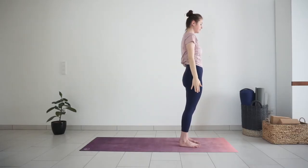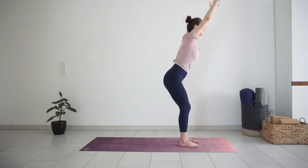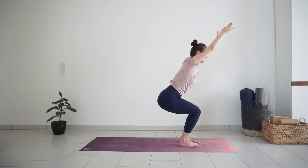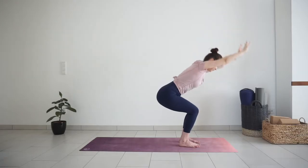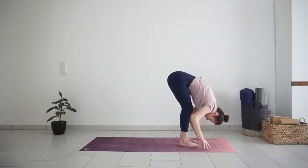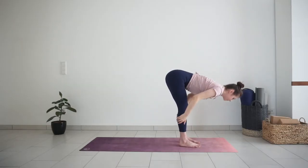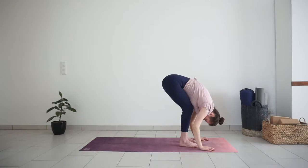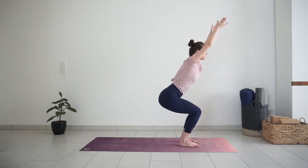Inhale, lift your arms. Exhale, chair pose, sit a little deeper. Inhale here. Exhale, bend forward, straighten the legs. Halfway lift with inhale. Bend forward, exhale. Chair pose, inhale. Mountain pose, exhale.